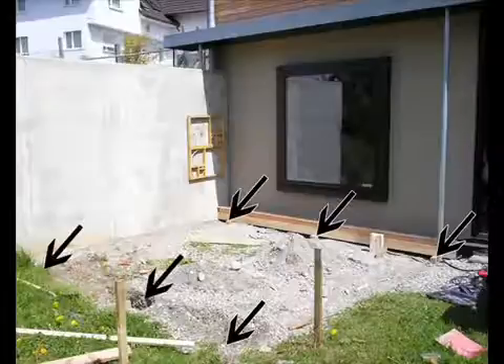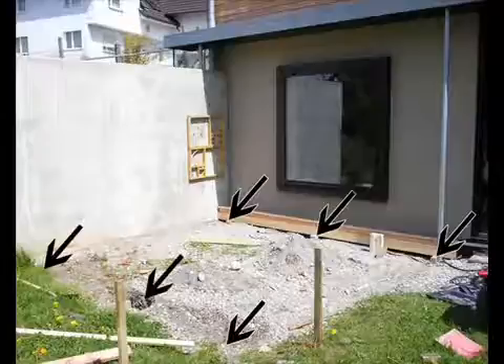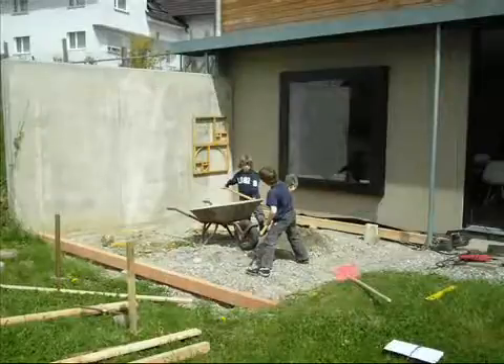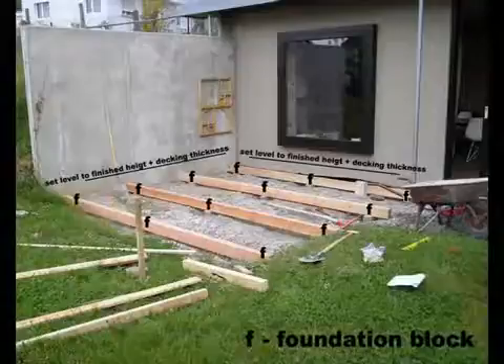You start at the back and get your two posts in there, get a level at the back. Then you set your level at the front and then you'll know where you're going to be working to. Now you can clear the ground a bit because you've got your level. Dig out some more holes for the other foundation blocks.